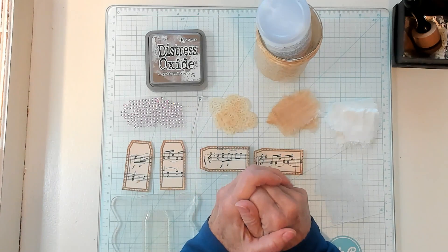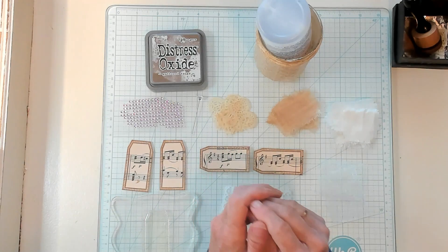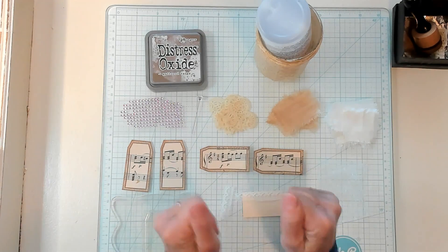Hi Best Buds! It's Kathy with Kathy's Garden and I'm so happy that you joined me today. Today we're doing some more clusters — I love clusters!